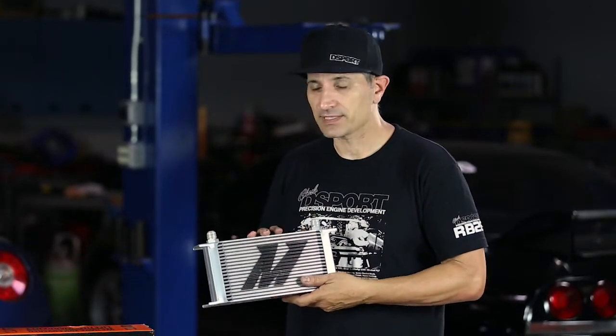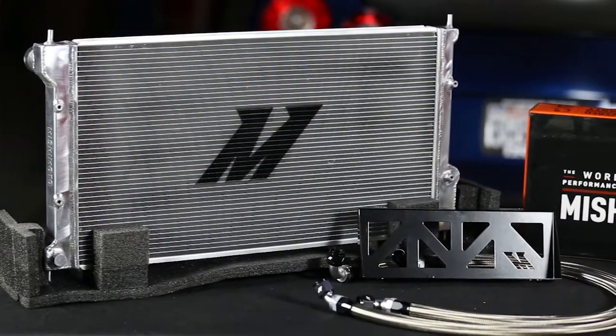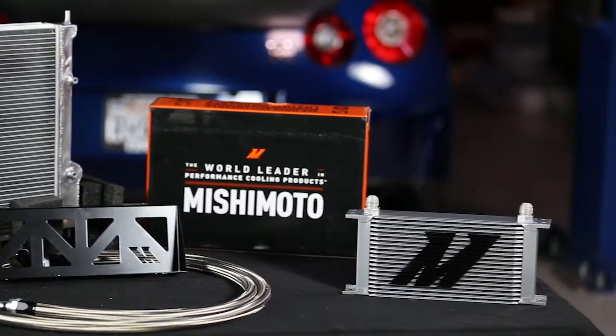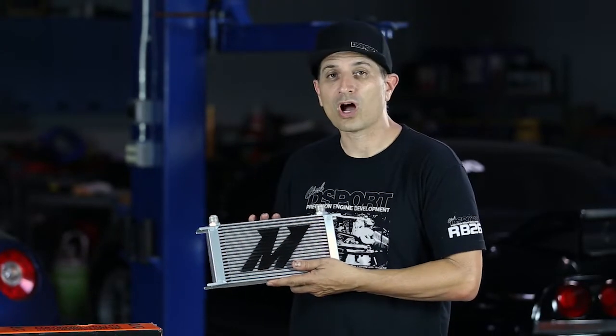Typically if we didn't have this in the system, we're relying upon the oil just going through the engine and transferring all that heat it's built up through the cooling system, through the metal in the engine, and kind of dispersing it that way.